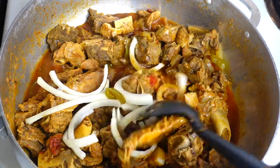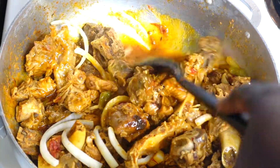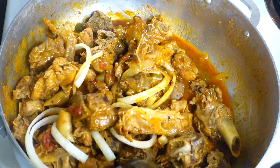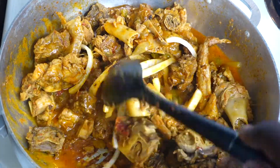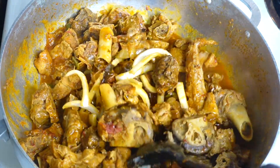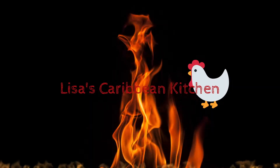Hey guys, welcome and welcome back to my kitchen! If you like great tasting, amazing finger-licking Caribbean food, then I would suggest you subscribe to this channel. Today we are making the most delicious turkey and sauce, Haitian style. Everything will be linked for you in the description box as usual — let's get right into this video.